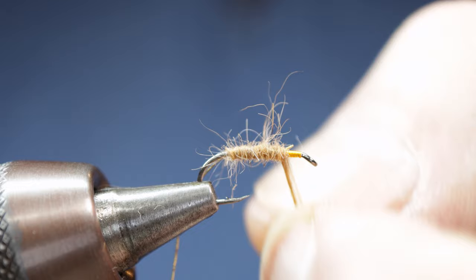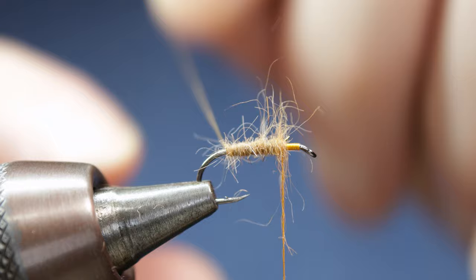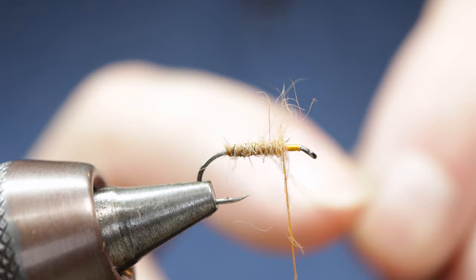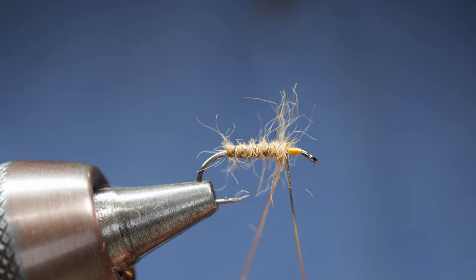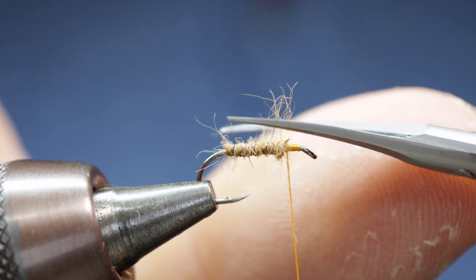Now just finish off this dubbing, leaving enough room at the end for the hackle and the rib. Just tighten it up a little bit. Now we simply rib the fly in nice, even and symmetrical turns with the braid. Once we get to where our tying silk is waiting, take a couple of nice firm turns of silk to trap that braid down, then come over your scissors and snip the end of the braid off.